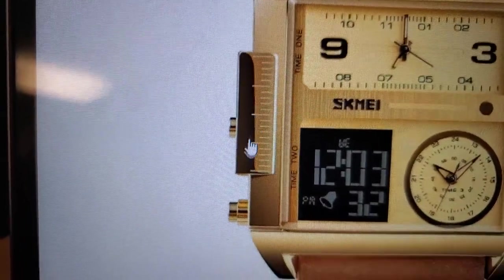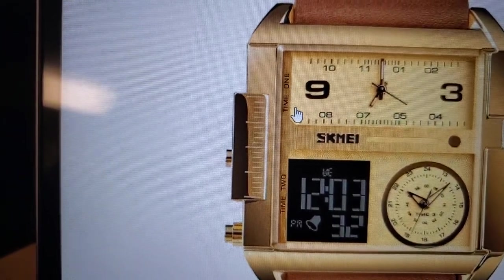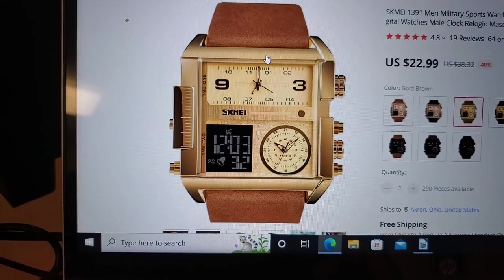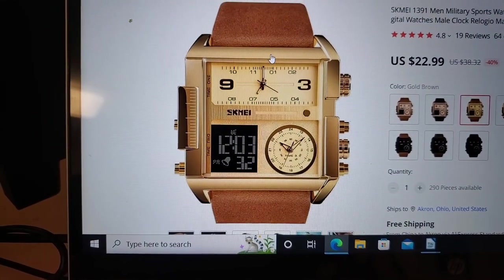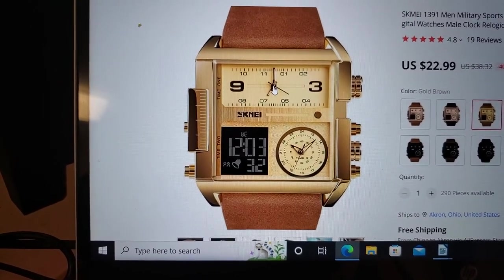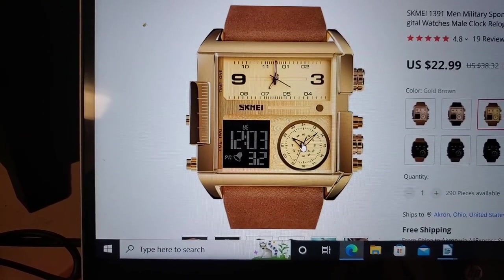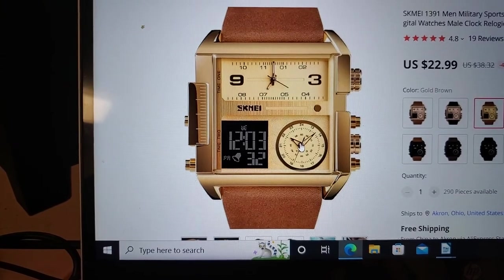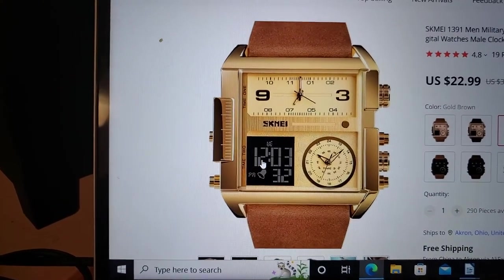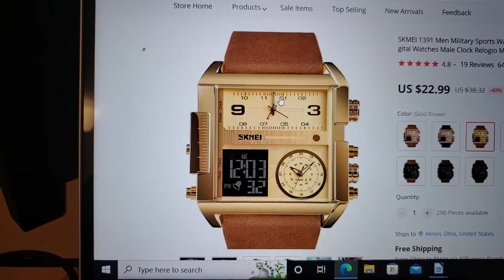Starting over here, that appears to be a millimeter ruler of no use. It is a zinc metal case with electroplating. It has this analog-digital watch, then there is a separate analog-digital watch that's 24-hour, and then there is a quartz digital watch.